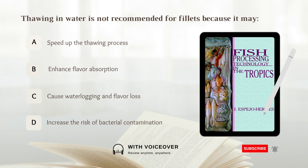Thawing in water is not recommended for fillets because it may: A. Speed up the thawing process, B. Enhance flavor absorption, C. Cause water logging and flavor loss, D. Increase the risk of bacterial contamination. Answer: C. Cause water logging and flavor loss.